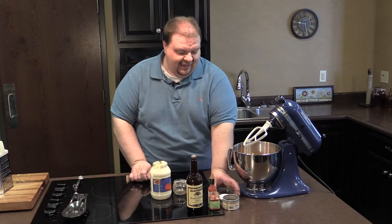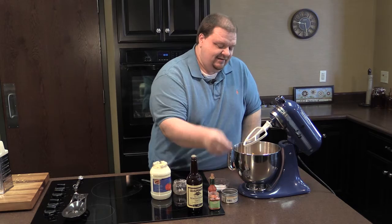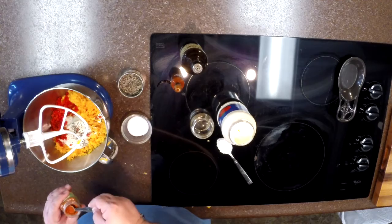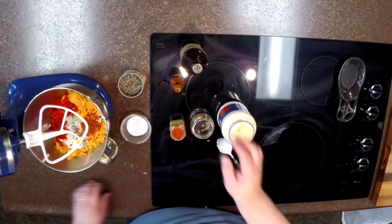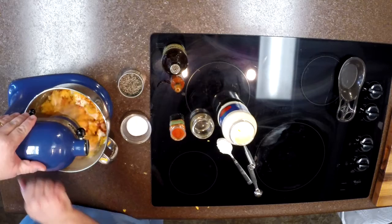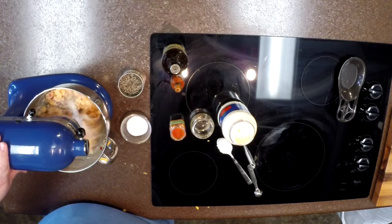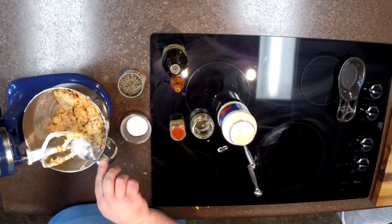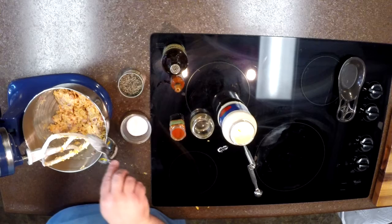Then I'm going to add a pinch of salt and a pinch of cracked black pepper. We're going to put in a couple of dashes of Tabasco, a quarter of a teaspoon of cayenne pepper — got to have a little bit of heat on cheese — and then a couple of dashes of Worcestershire sauce. We'll turn this on and let it combine. I believe it's going to be perfect. That half cup of mayonnaise was just enough.